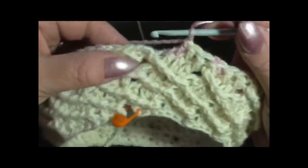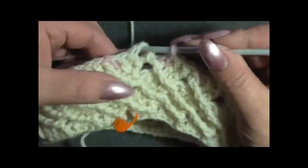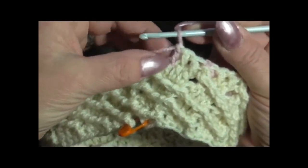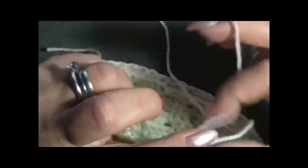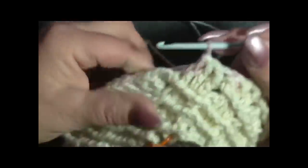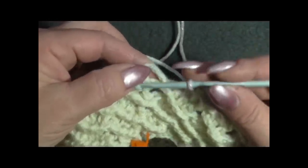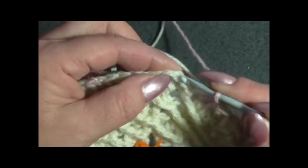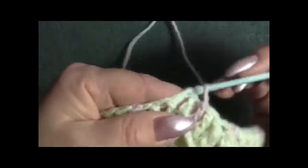Sono arrivato alla fine del giro. Ho fatto la mia maglia alta in costa davanti con il rosa. Porto indietro il rosa, prendo il filo bianco - chiedo scusa se sono un po' impacciata, ma è la prima volta che lavoro con due colori. Vado a chiudere nella terza catenella con una maglia bassissima.